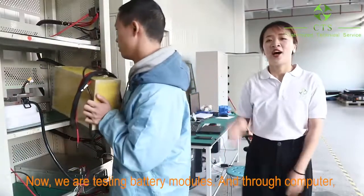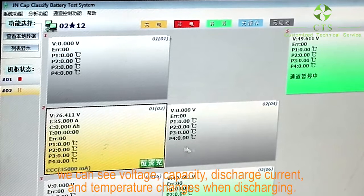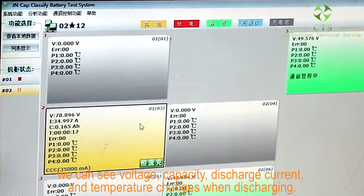Now we are testing battery modules, and through the computer we can see voltage, capacity, discharge current, and temperature changes when discharging.